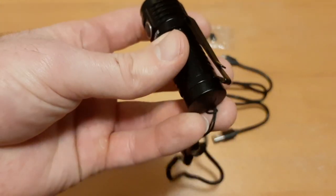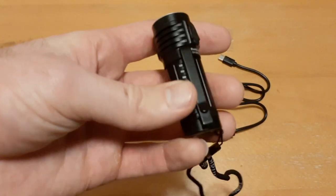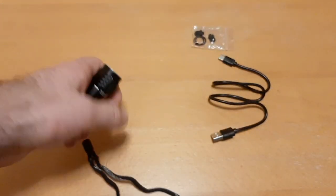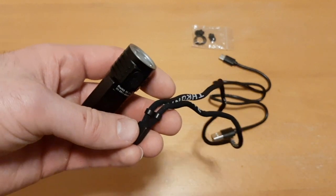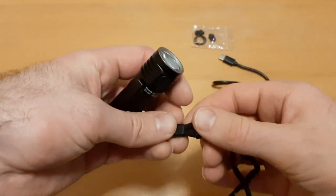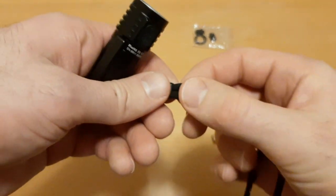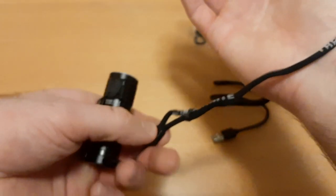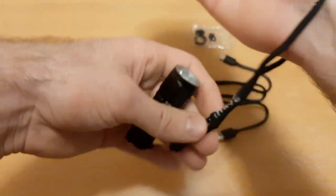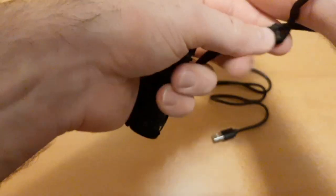It comes with a pocket clip, which you can remove if you don't want it, and a nice adjustable lanyard with a slider so you can tighten it up snugly around your wrist.